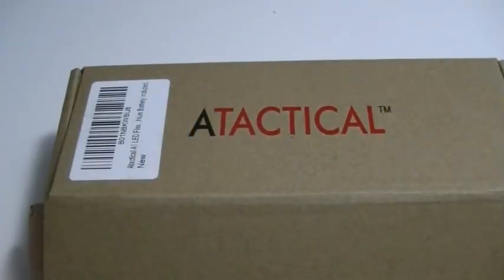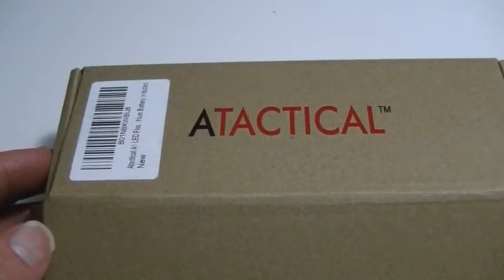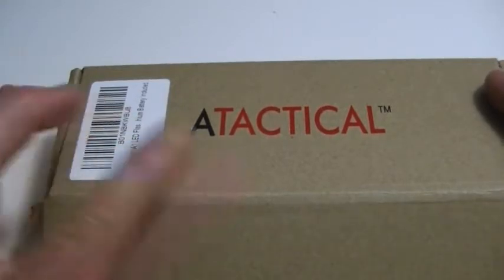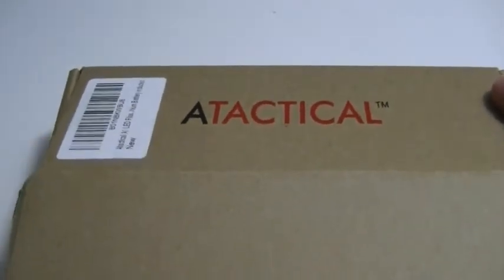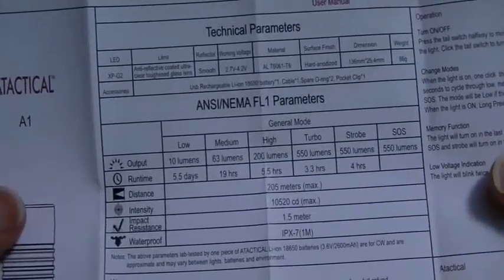Hello everyone, Lights and Gear is back with another flashlight review. Today we have the newest light — actually the first light — from a company called A Tactical, and not surprisingly they're calling it the A1. Here we go with the A Tactical A1 LED light. It's been receiving some pretty modest reviews so far, not having been on the scene for very long. Here's the instruction manual inside the little cardboard box — it has some good information and some pretty good modes to choose from.